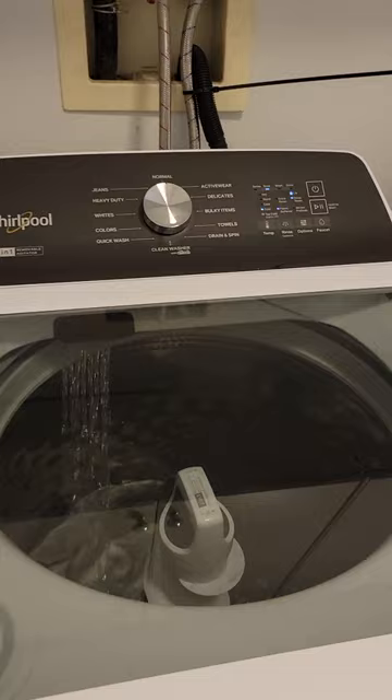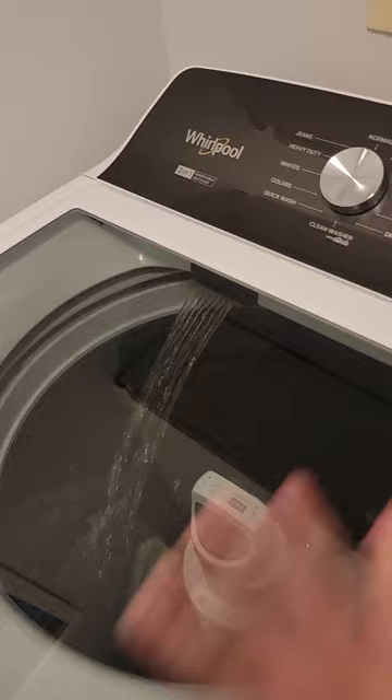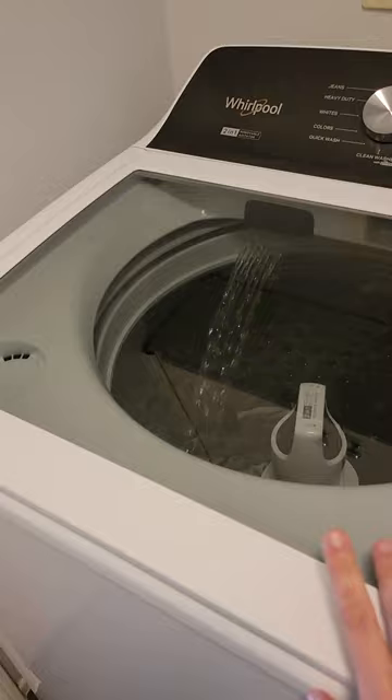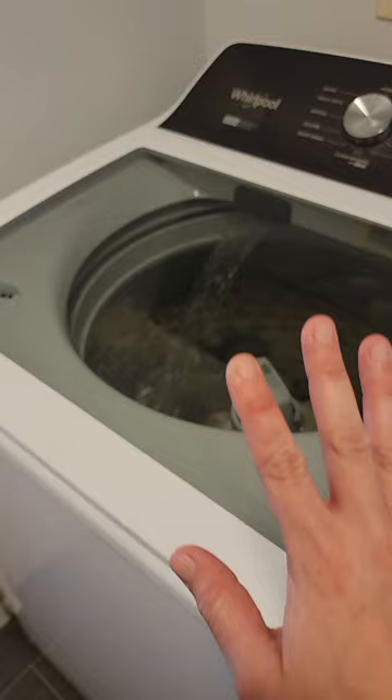One button I didn't discuss is the faucet button, which you can see is running right now. One time I tried the faucet feature when the lid was open and I was still putting the soap in, and when I started the load that water drained along with the soap. That's why I don't use the faucet button when the lid is open — I just let it do its cycle and it works just fine. I hope this video can help you out there.